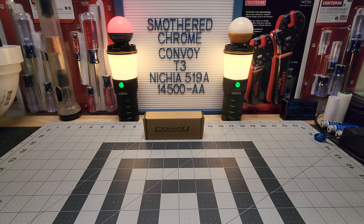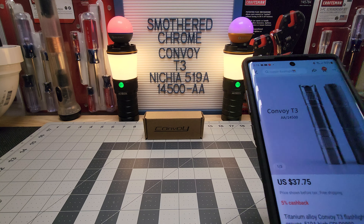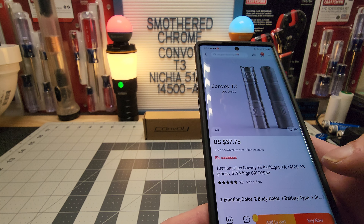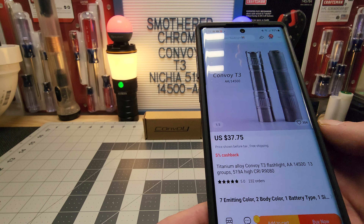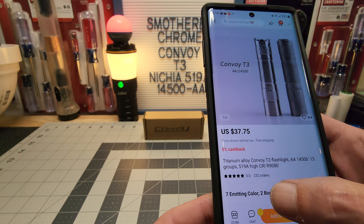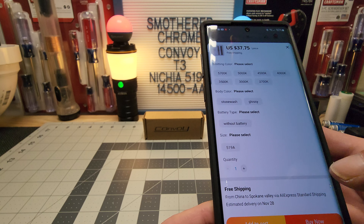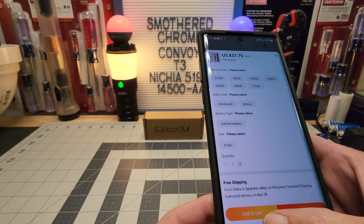Hello everyone, hope everyone's doing well. Tonight we've got the Convoy T3, this is the titanium version — the stonewash — and it has the Nichia 519A. It runs off the 14500 or double-A. I'll give you guys some quick specs on it. You can get it at AliExpress; they've got a big sale going on through November, and they do have this in different colors.